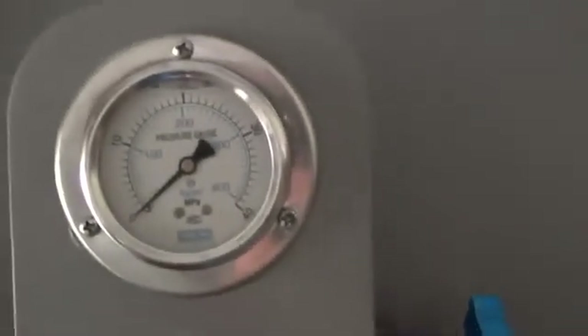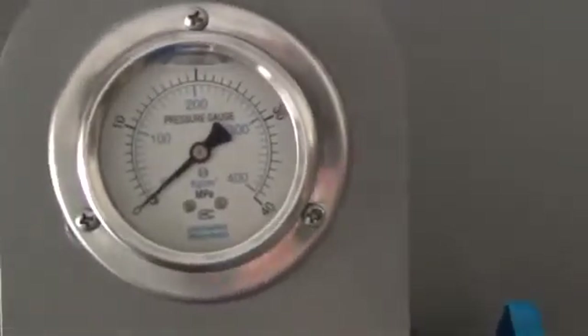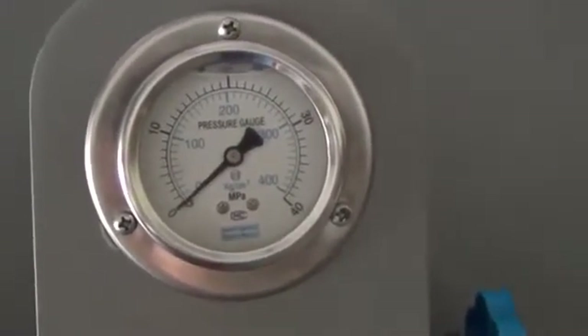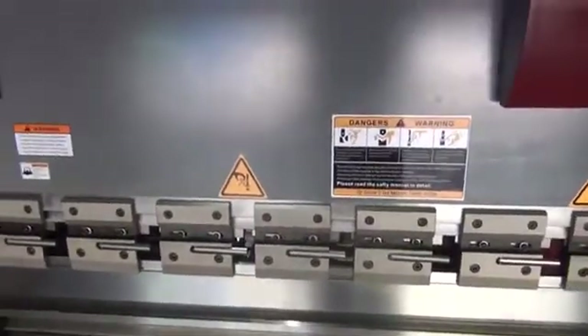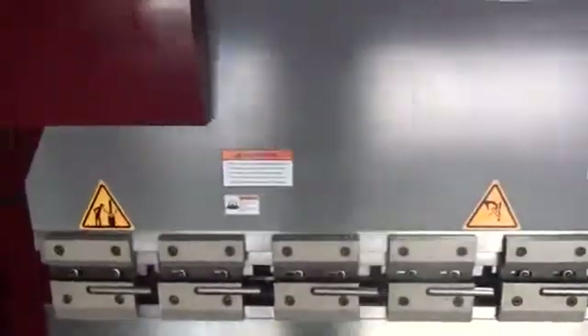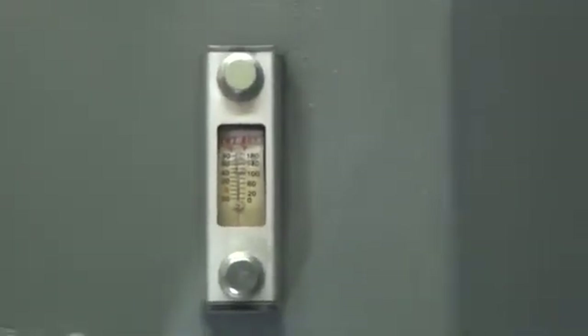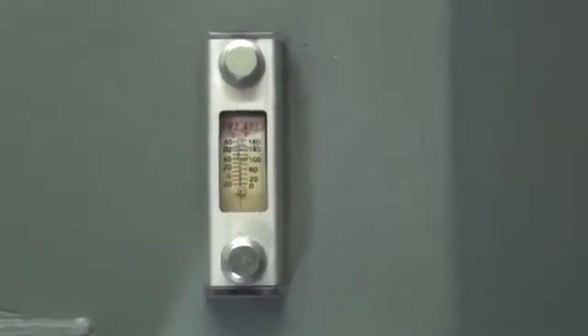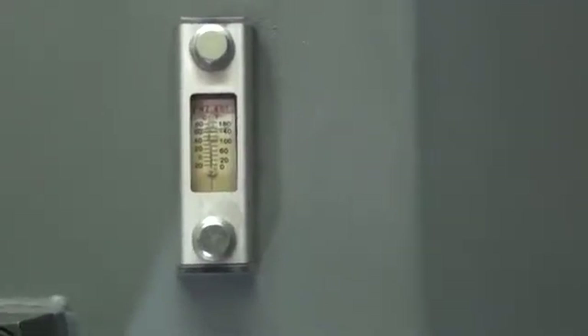The pressure on this machine has been pre-set to 20 MPA, which should be sufficient to bend everything that this particular machine can handle — this 5-foot, 55-ton machine. Make sure that you have the appropriate amount of oil; this machine takes 35 gallons of oil. Please fill the sight glass about 90% full.